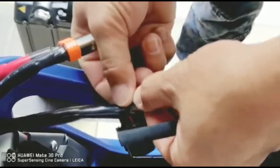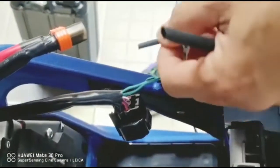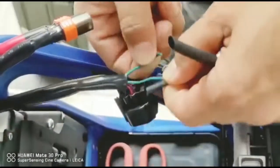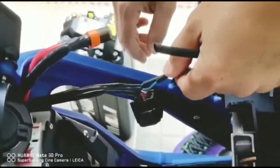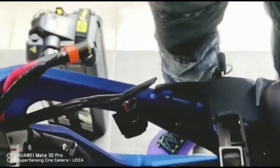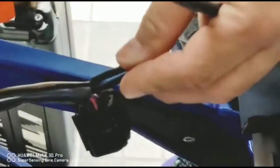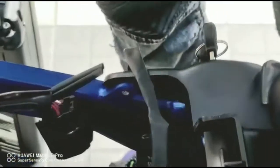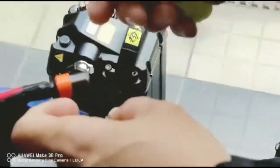We're going to measure the length that we're going to need — for this first side and on the other side. You can use a heat gun, or if you don't have a shrink wire, you could just use electrical tape to avoid accidental connection of these two wires.